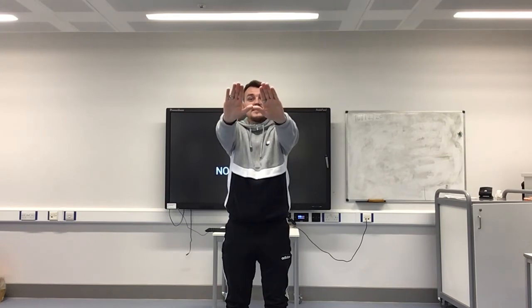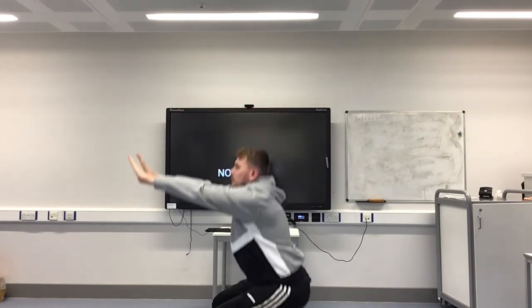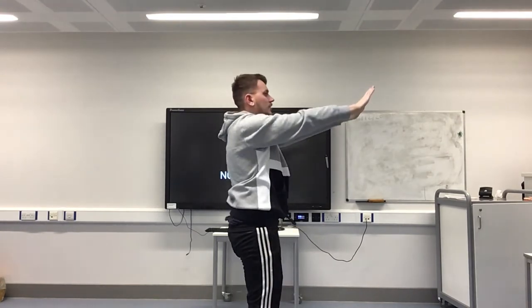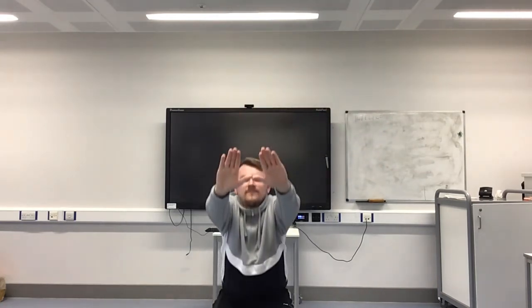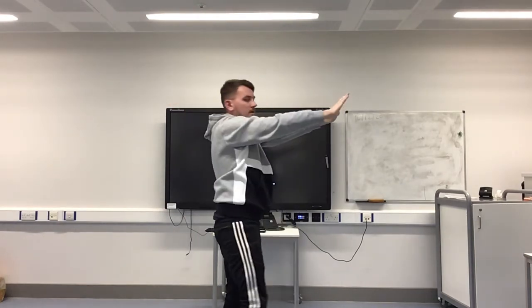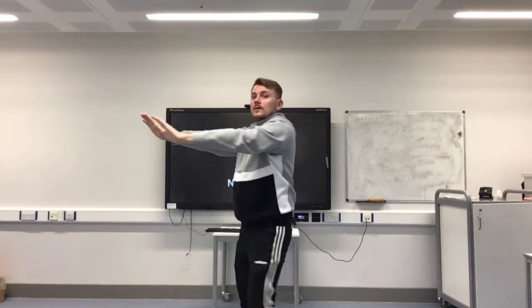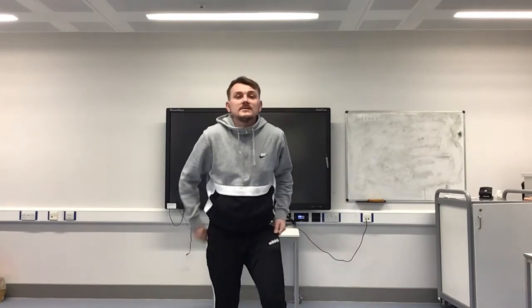We're going to do 10. Arms right in front of you, nice and straight. Pretend to sit on that chair and let's go! One — up, turn to the right. Two — backwards. Three — turn again. Four — keep that back nice and straight. Five — turn again. Six — keep going, we're nearly there. Seven — turn again. Eight. Nine — and one more. Ten! Well done! Give yourself a little shake out and have a little rest. We've got two more to do.